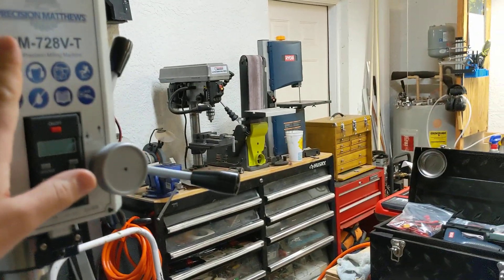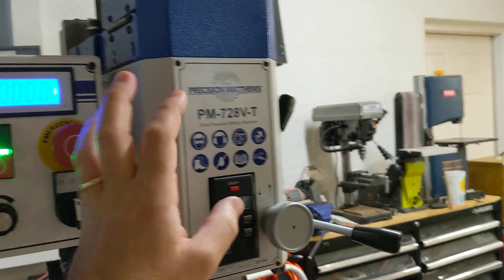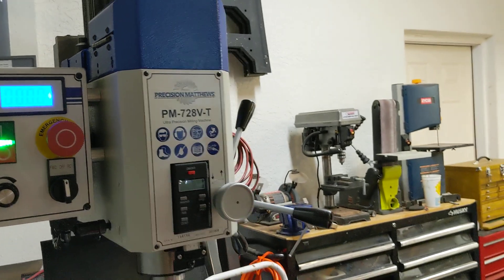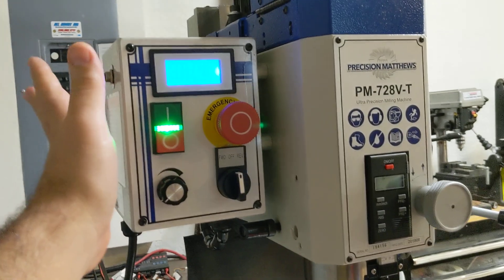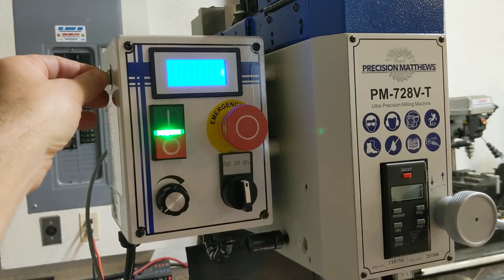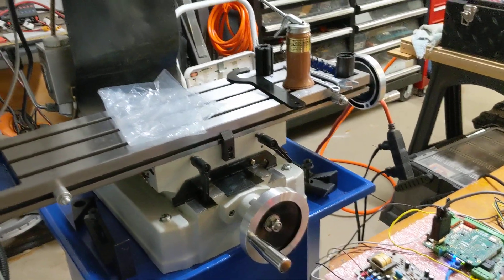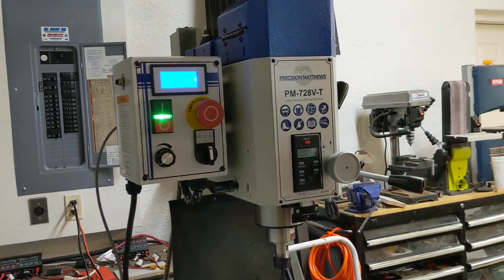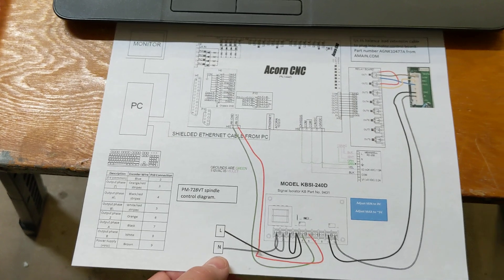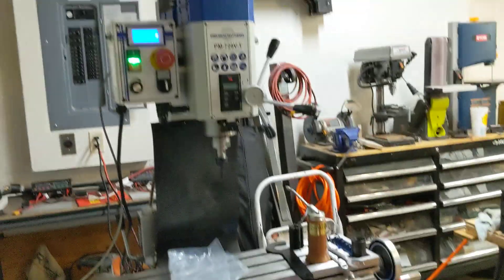Normally a VFD drive has a fault output you wire into the Acorn so that if the spindle stops turning or alarms out, it trips an alarm on the CNC and stops all motion. There's no such output on these DC motor controls, so right now if the spindle stops, the axis motors would still try to keep cutting — no fault feedback yet. This wiring diagram covers basic CNC spindle control connections; e-stop and alarm integration will be the subject of more videos.